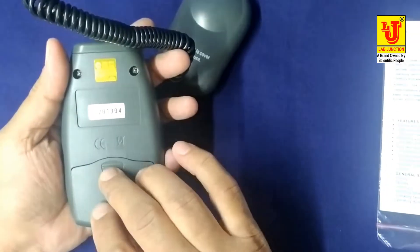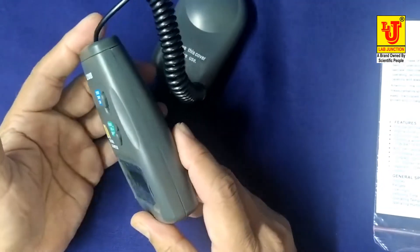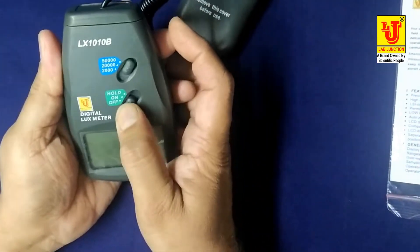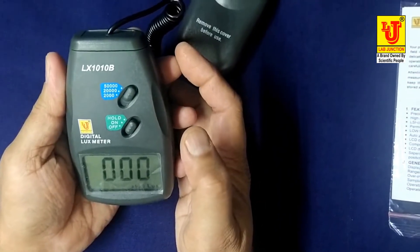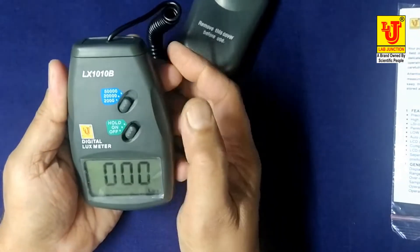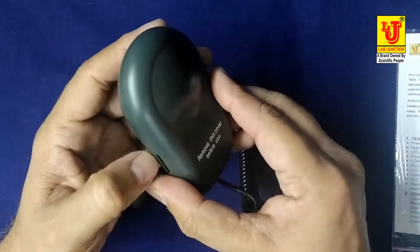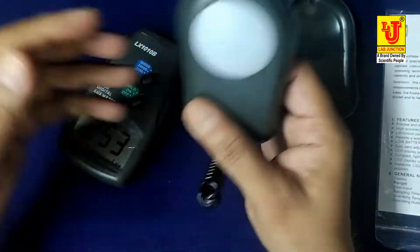The lux meter measures the intensity of light. Switch the instrument on, select the range 0 to 2000, and open the sensor lid like this.